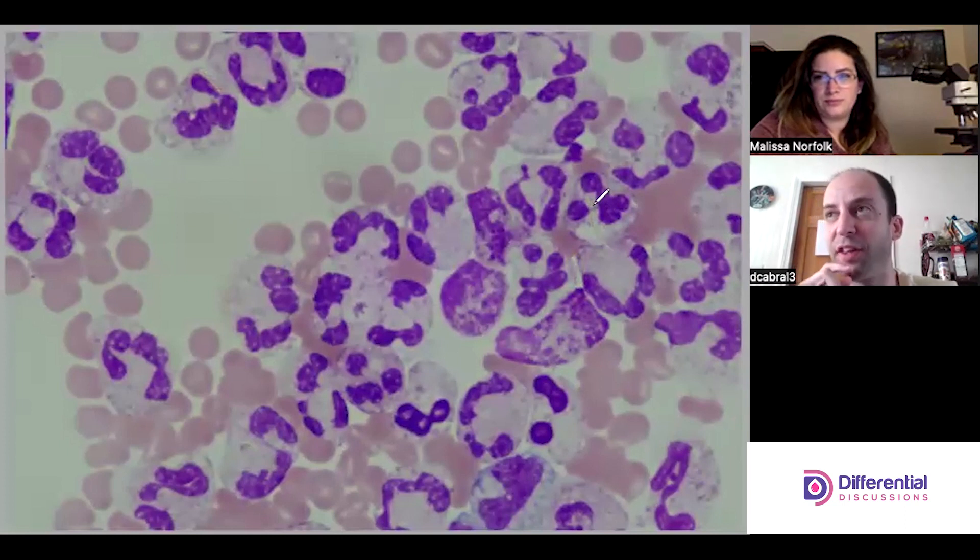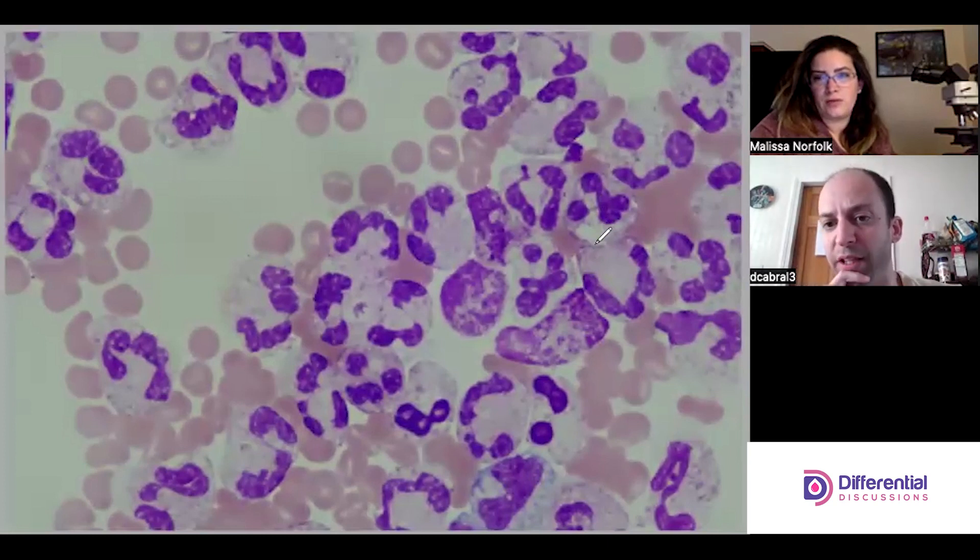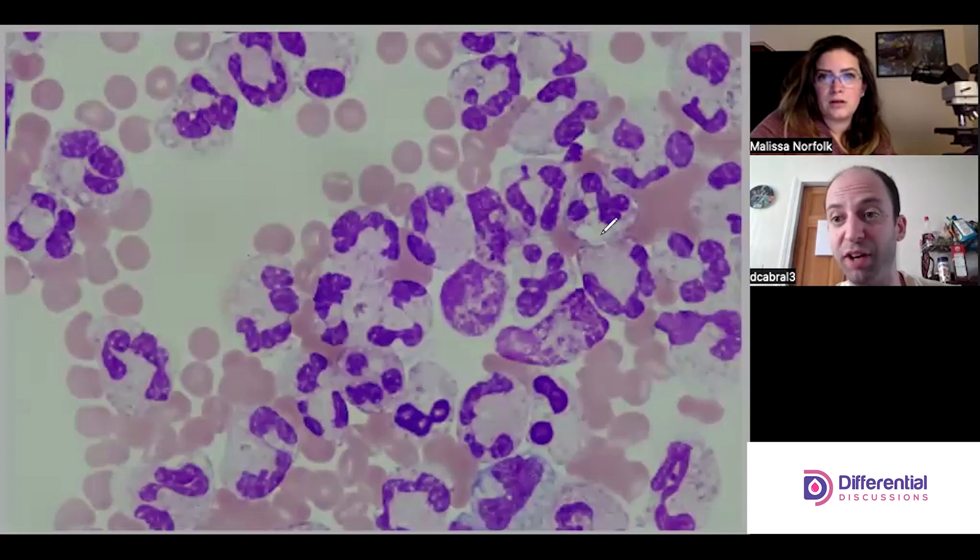Whenever there is a negative space — it could be between cells — internally is kind of the gold standard. When the crystal is inside of a white cell it's pretty definitive. But if you have a negative space that has refractivity to it, it is 100 percent a crystal.